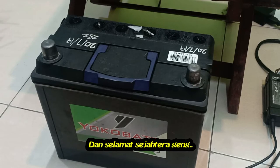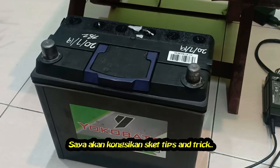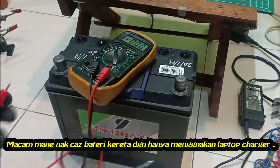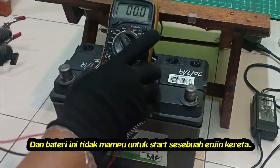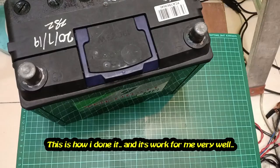Assalamu alaikum and hello YouTubers. Pro2 is here. In this video, I want to share some tips and tricks on how to charge a car battery using a laptop charger at home. This battery only has 9.6 volts and is not capable of starting a vehicle's engine. This is how I did it, and it works for me very well.